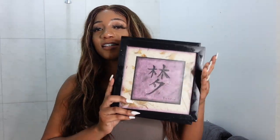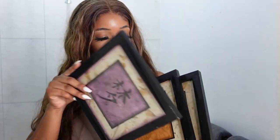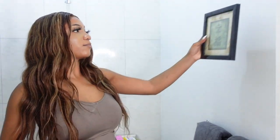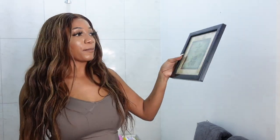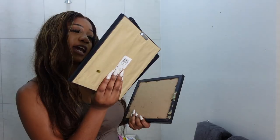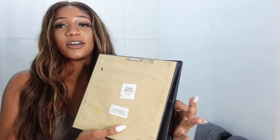I have these wall pieces — they're Asian art with Chinese writing that says 'love,' 'dream,' and 'happiness.' I don't have anything that's particularly Asian-themed but I need to start using what I have instead of constantly buying. I'm going to put up these three on the wall right here. It says 'Asian art writing' — these are from Bed Bath and Beyond.